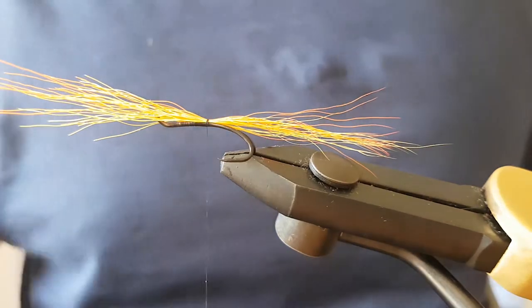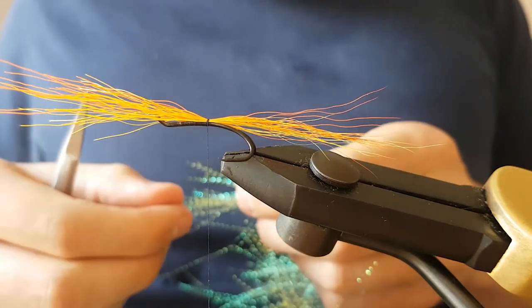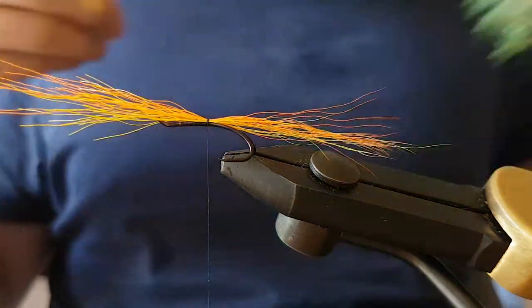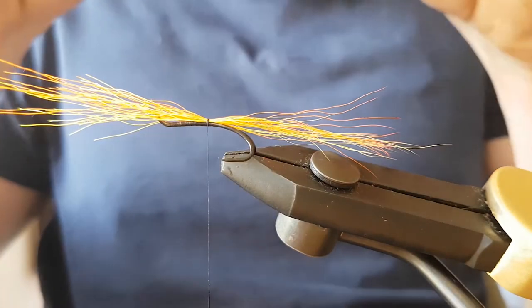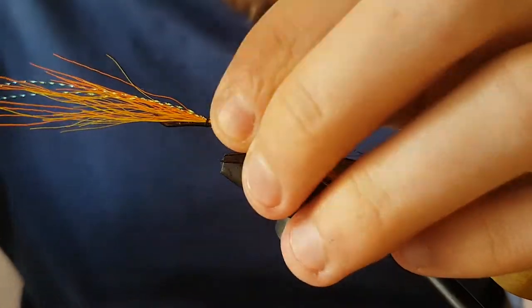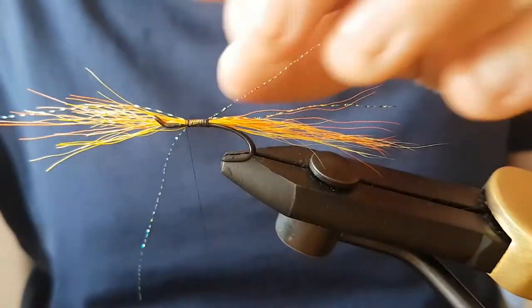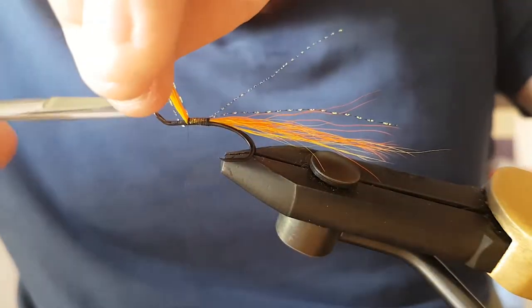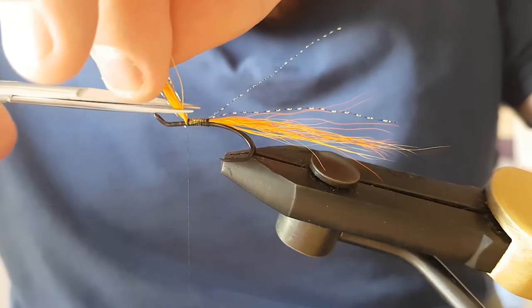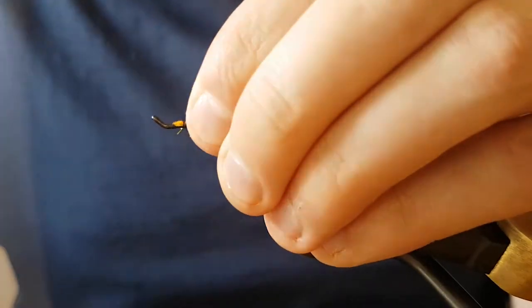Nice. Then I'll add a few strands of crystal flash — pinch them in, tie it down, and wind it up. Cut away the waste as usual at an angle, just so it tapers down a bit nicer towards the head.